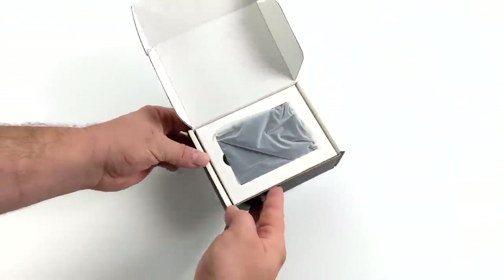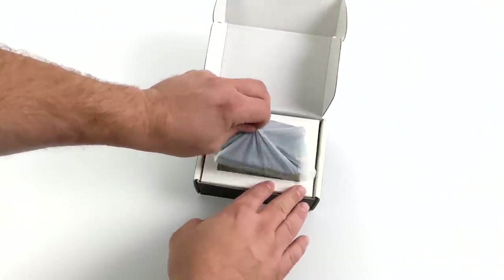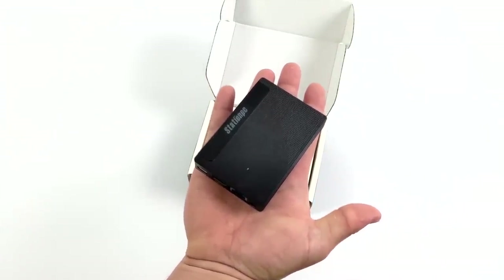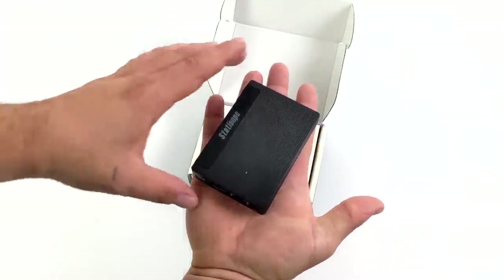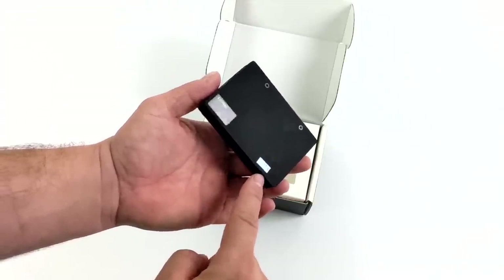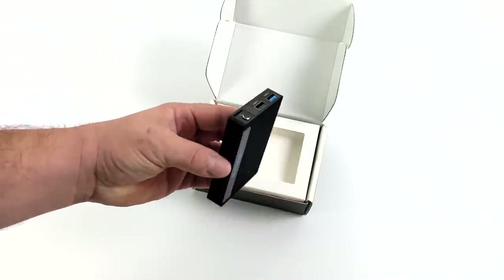When it comes to these ARM-based mini PCs that run Android, one thing I always look for is Google Play support, and this actually supports it. On the back of the packaging of the M2, you will get a device ID, and you can actually register this so it will work with Google Play, but Google Play is already pre-installed. Just keep in mind, you do have to register the device.